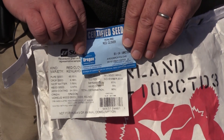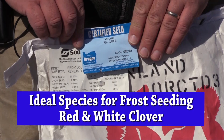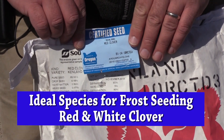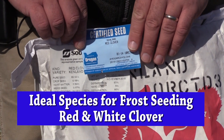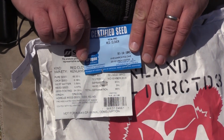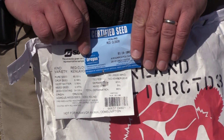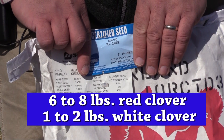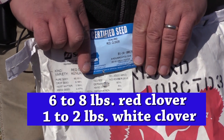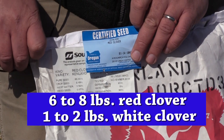The ideal legumes for frost seeding are red and white clover. They're a little more shade tolerant than alfalfa and do better with frost seeding. We would ideally seed around six to eight pounds of red clover and somewhere around one to two pounds of white clover per acre for a frost seeding mixture in Kentucky.